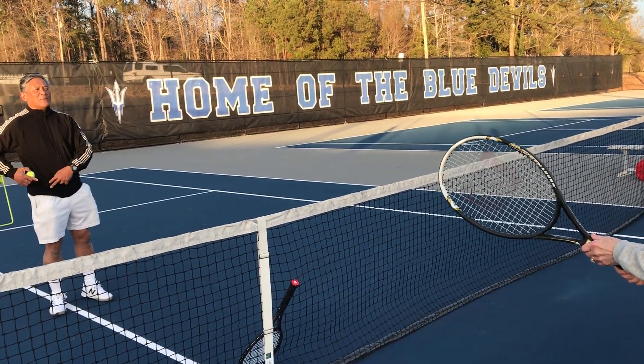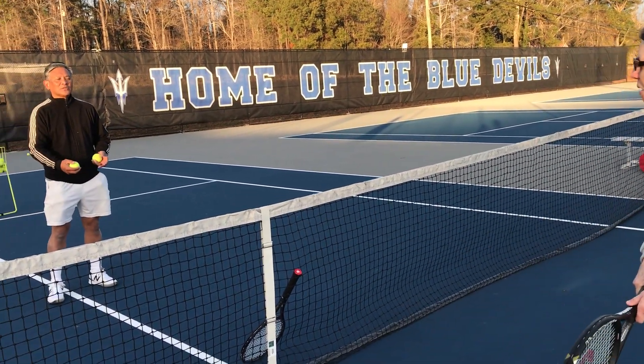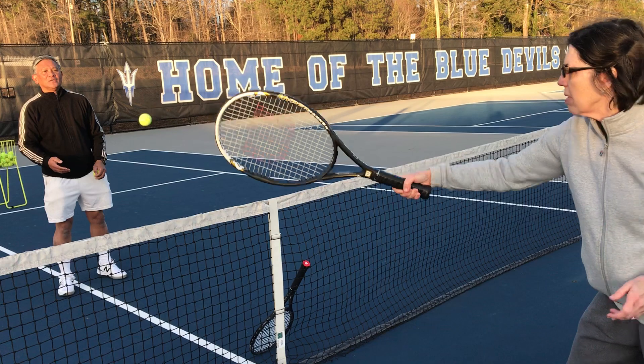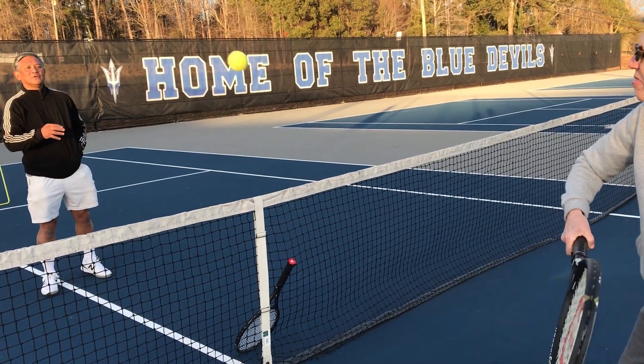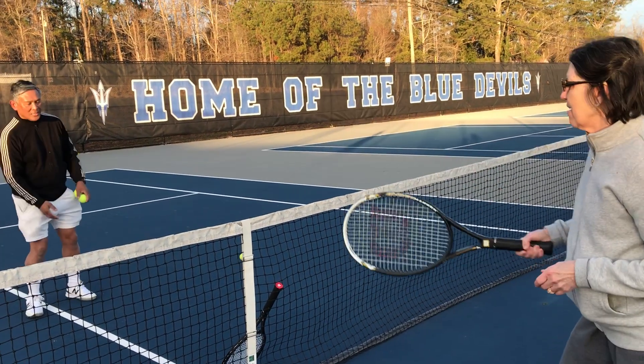Okay, let's go ahead and try the backhand. Same deal. Ready? That's all. 15 love, 30 love — that counts — 40 love, game.